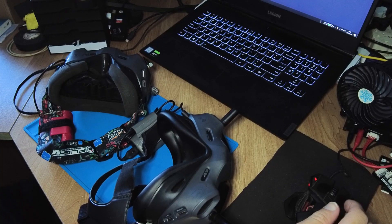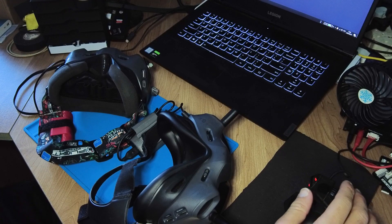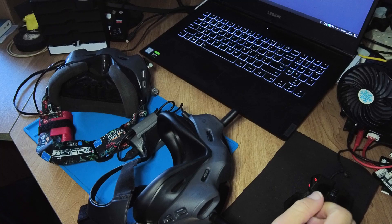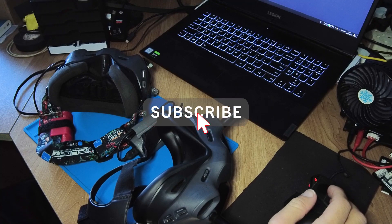Hi there everyone, welcome back to Infinity Drones. Please excuse the mess on my desk, but today we're going to take a look at how you can upgrade your DJI goggles version 1 or version 2 with the Drone Hacks application. The reason for this is that you want to bypass the DJI Assistant for FPV application, because that is where you could potentially get force updated.